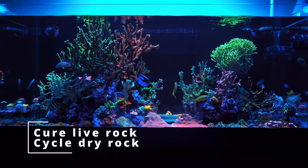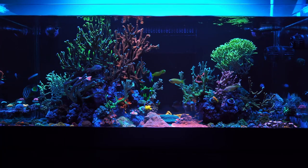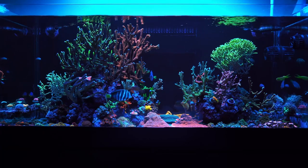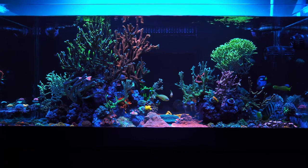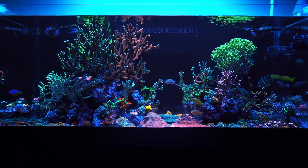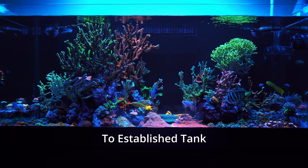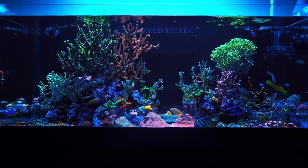Tips eight and nine: don't add dry rock or dry sand into your tank. If you're going to add sand, I suggest adding live sand. If you want to add more rock, cure that rock for at least two months before adding it to your tank. I had a bad experience with this and I don't want you guys to have the same, so just be careful — add live sand and cured rock to your system and you'll be good to go.